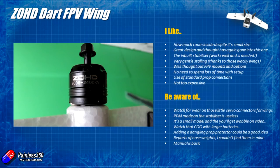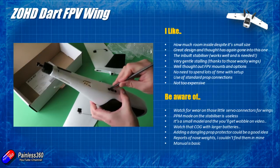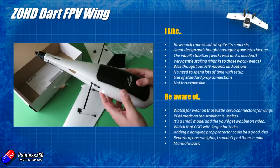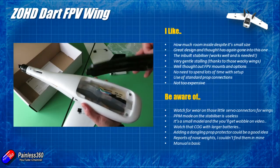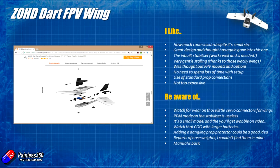If I break this prop — and that is a potential issue because there's no prop guard at all — I'm expecting on one of these flights I'll snap the prop off on landing. It might be worthwhile adding some kind of prop protector, and I'll mention my idea for that in a second. This plane is available from lots of different places including Banggood, and I think that's a pretty good price for something this capable that flies this well.